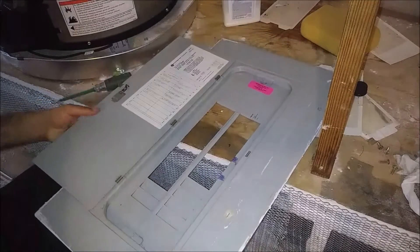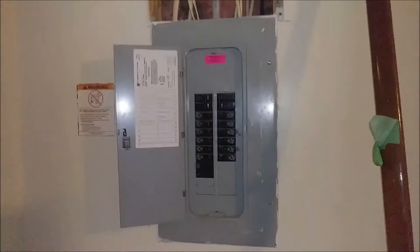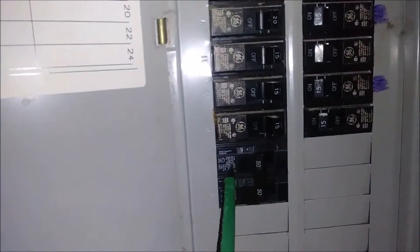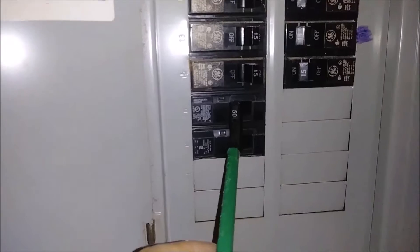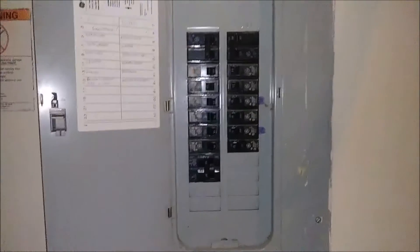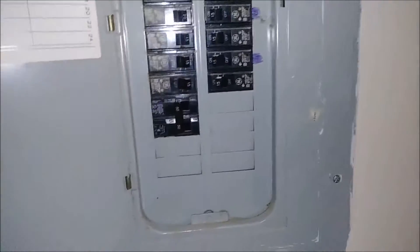I put back the cover, as you can see from here. If you look close, what you're seeing here is the new 50-amp breakers — they are in the off position now. I just put the cover because I want to show you how it works. Remember, I did not connect the electricity yet.